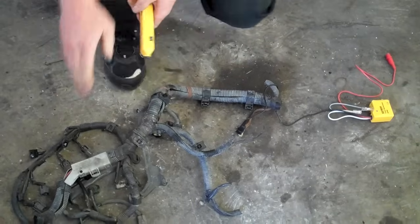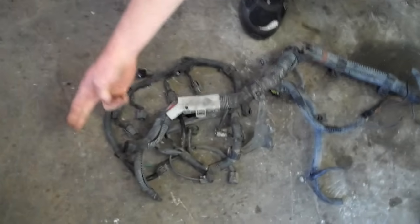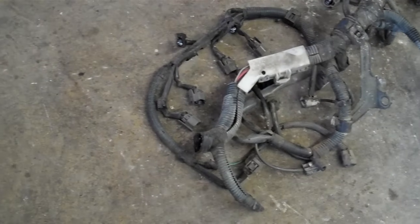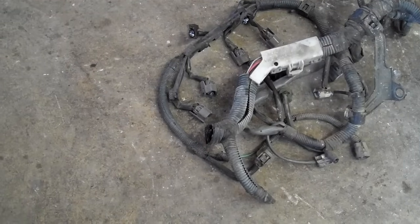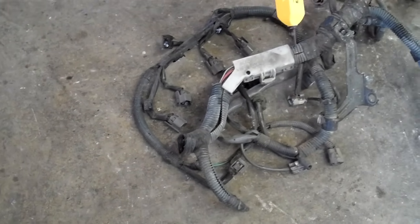Now this one's an obvious break right here. You can see that the whole wire harness has been cut, so we know that that's where the short is. But for demonstration purposes we're going to probe along this and I'll show you how this works.